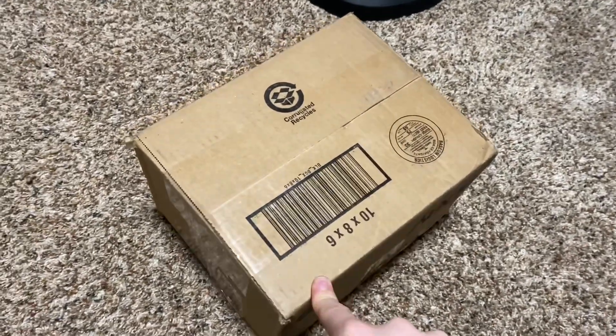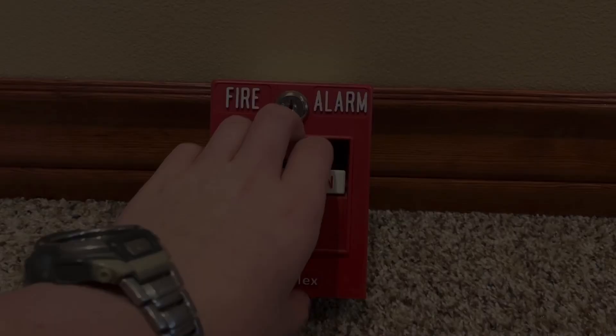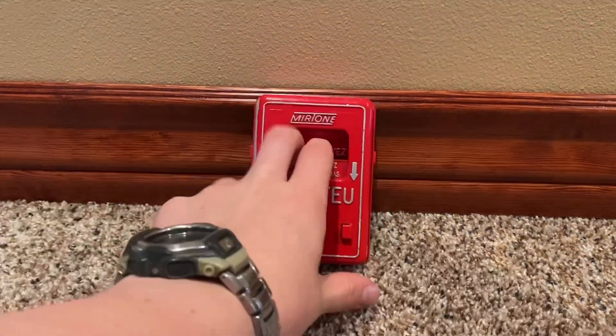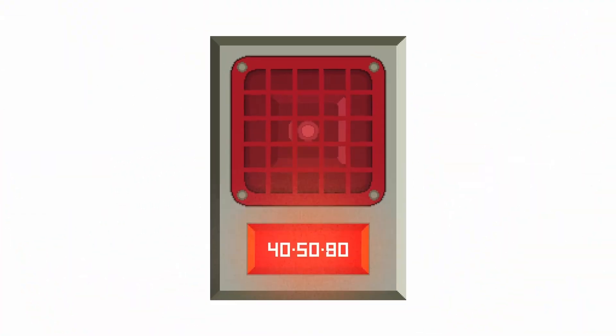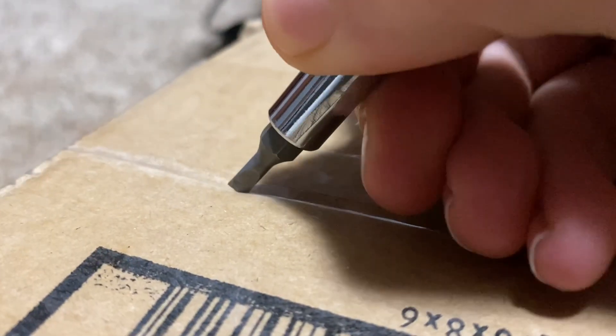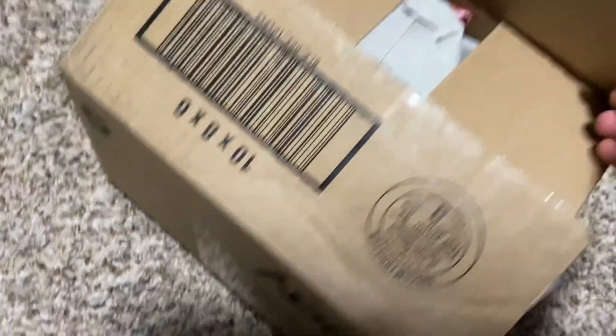All right guys, we got another unboxing to do. This one's gonna be a pretty good one. Let's get right into it. Let's get this opened up.